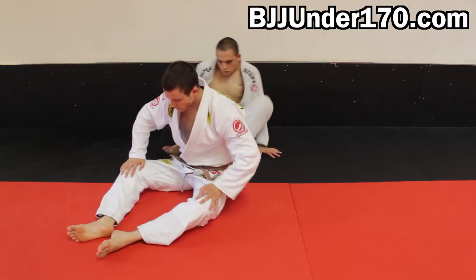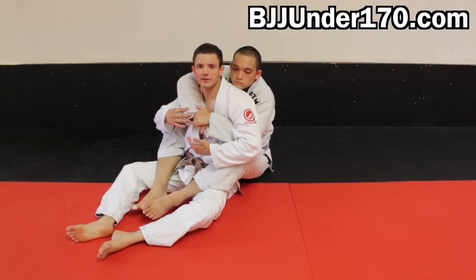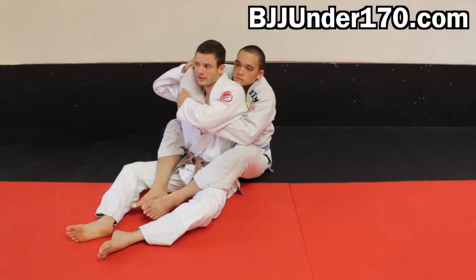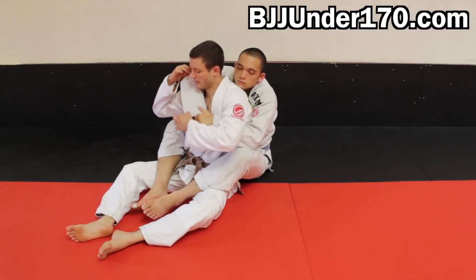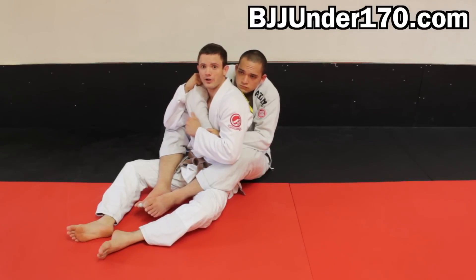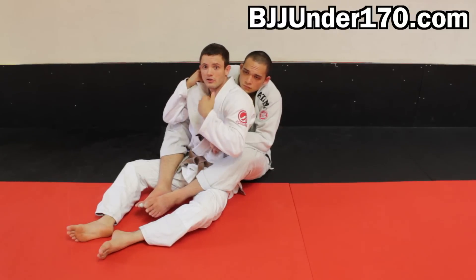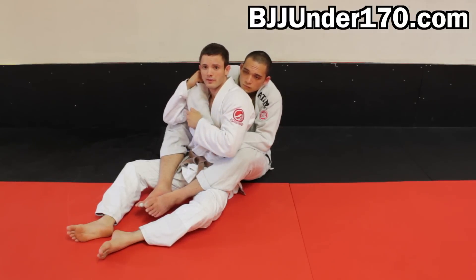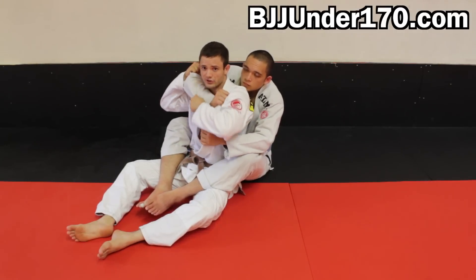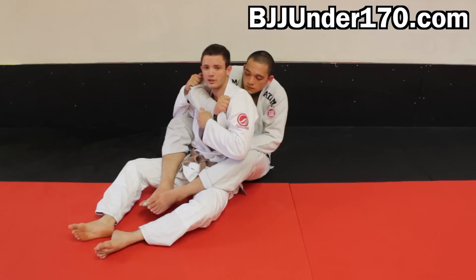So my opponent has my back. The first thing I need to worry about here is defense. The best guys at defending from the back — what I've noticed they do is grab the gi on this top seatbelt arm and suck it down really, really hard. The more you control this arm, the harder it is for your opponent to apply a choke. Even if he has the lapel, if you pull this arm down as much as possible, it's going to be a lot harder for him to get the choke.